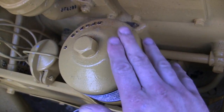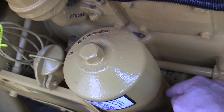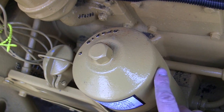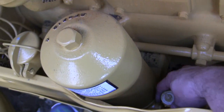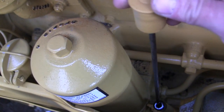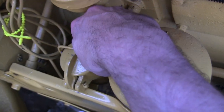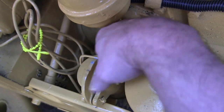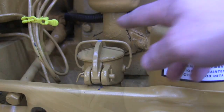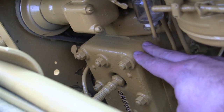Here we have the oil filter. This is relevant for anyone modeling this vehicle — you need to take this cap off to get to the oil filter, and you're probably going to have some weathering here if you're making it a used and abused machine. Over here is the dipstick to check the oil, and the filler for the oil is right over here.